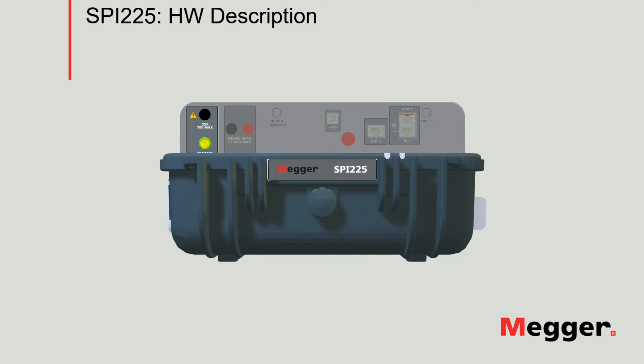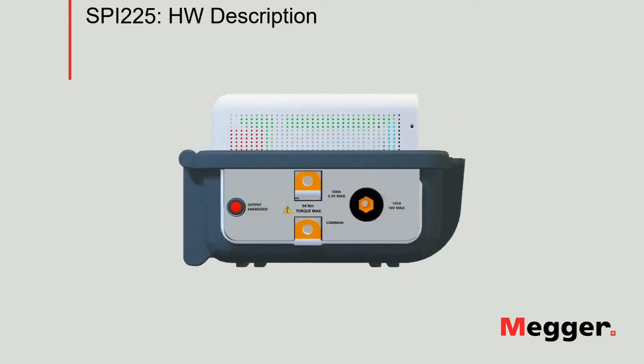Moving on to the left-hand side panel of the instrument. We have two high current tabs of the SPI-225. As you can see, there is a common connector located in the bottom to use these two tabs. The first one, the 125A tab, can be used when the user connects both the common connector in the bottom and the rounded connector marked as 125A. This tab has a maximum voltage of 14 volts. Finally, we have the 500A tab at a maximum of 3.5 volts. It's important to highlight that all the tabs in the SPI-225 can be overloaded up to four times their nominal rating, which is the rating shown on the overlay of the unit.